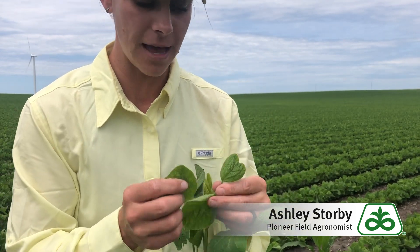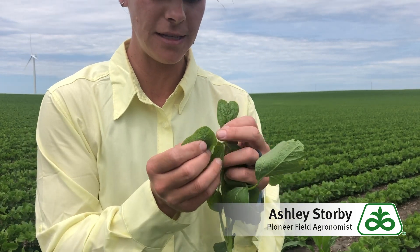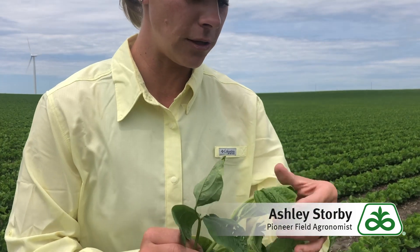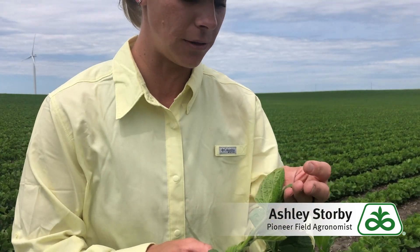Just compare that to a healthier leaf without the symptoms here, and you can see that point is what's pulled in, causing that strapping. So no concern about yield — just some visual symptomology there.